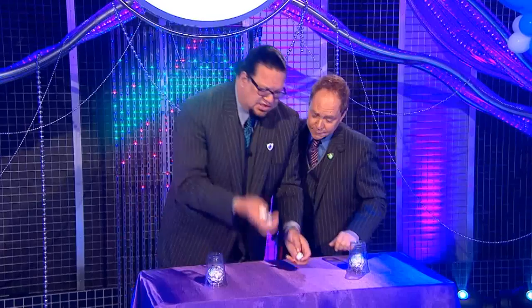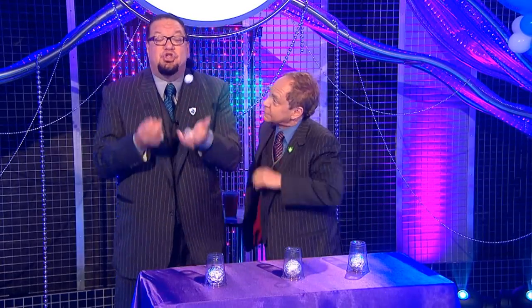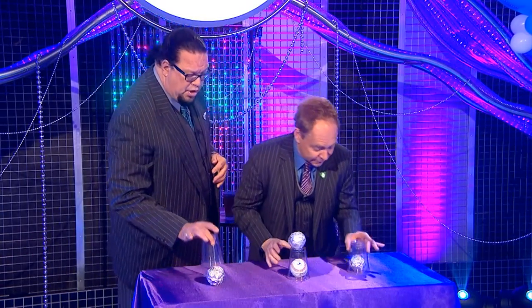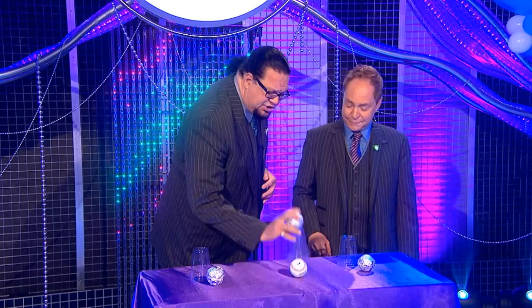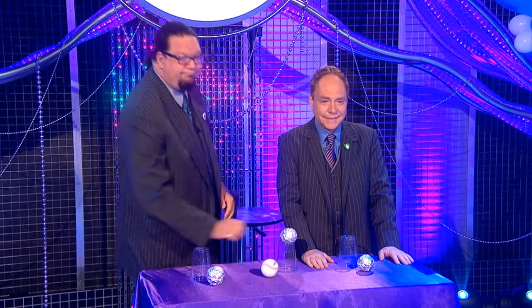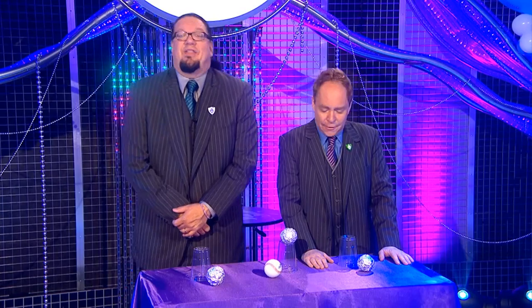We don't need them anymore — we have three duplicates already in the cups. Now this is not called juggling, this is called misdirection: look over here while Teller loads another one under. Giant ball on either side, and of course for the finish, it's a baseball right there. That's the Penn and Teller cups and balls.